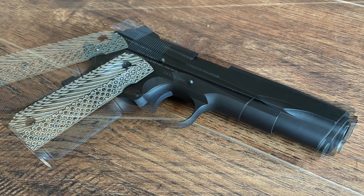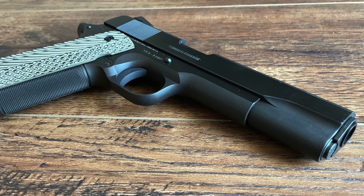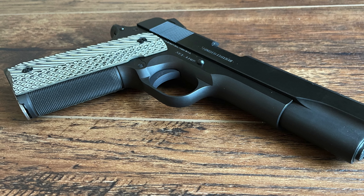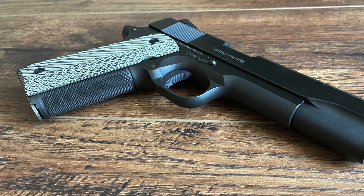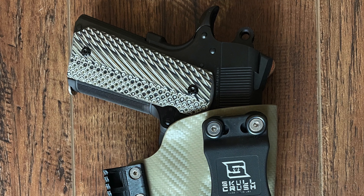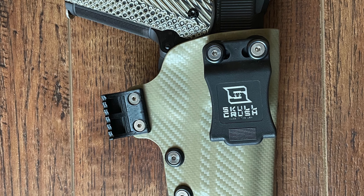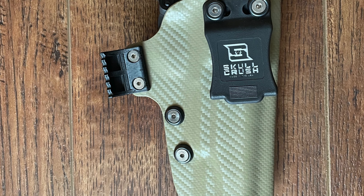However, the blued finish requires more care and attention than modern coatings, as it is more susceptible to wear and scratches. For collectors and enthusiasts who appreciate the artistry behind Colt's heritage finishes, maintaining the polish and condition of a blued firearm is a rewarding aspect of ownership.